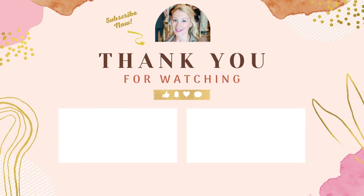Thanks so much for watching. Until next time, keep searching, keep creating.